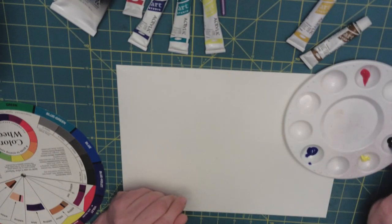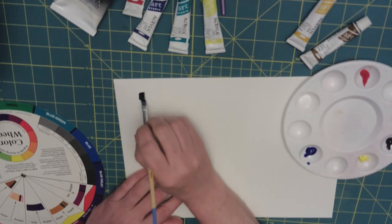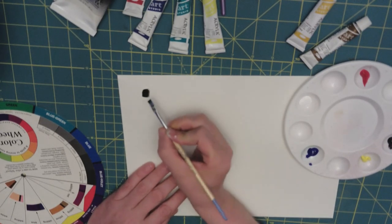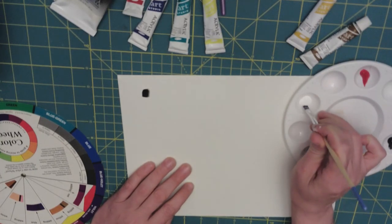Whip brush technique — just pull up some black and put it down. Here we go — we have our original black color.